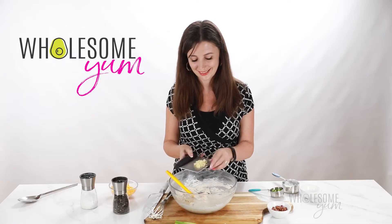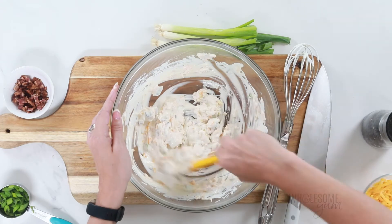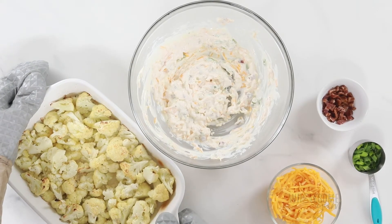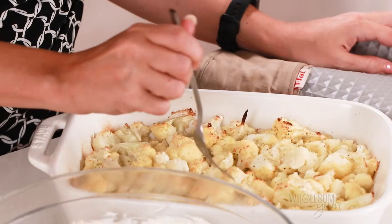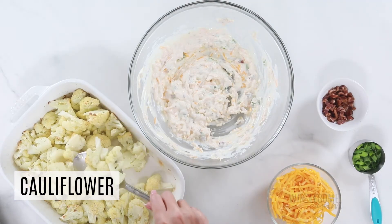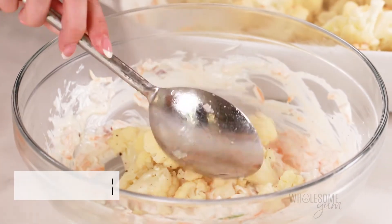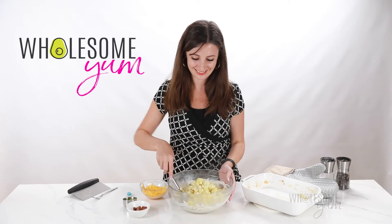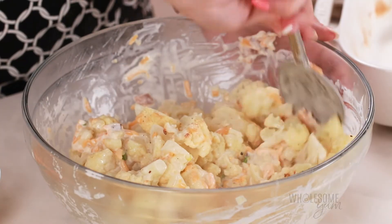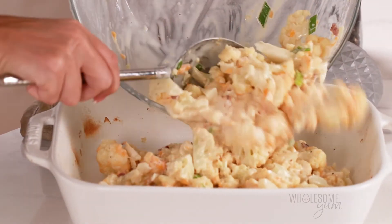Oops — I actually forgot the garlic. That was supposed to go in before the salt and pepper, but it doesn't actually matter, so I'm just going to add it now. When the cauliflower is done, poke it with a fork to make sure it's nice and tender, and leave the oven on at 450 because you'll be baking it again for a short time. Transfer the cauliflower into the bowl with the sauce — be careful, it's going to be steaming hot. Stir the cauliflower together with the sauce gently so that it doesn't get mushy, then transfer everything back into the casserole dish.